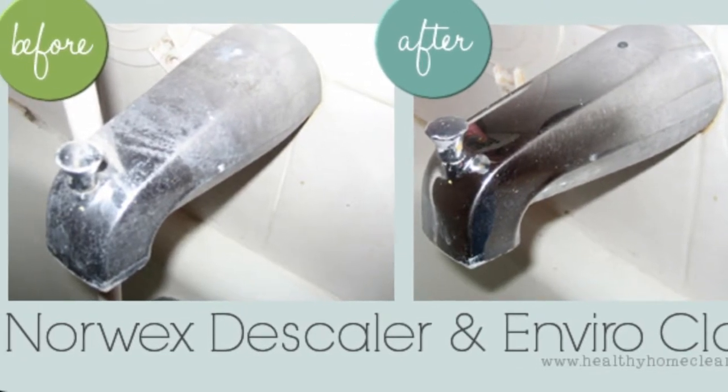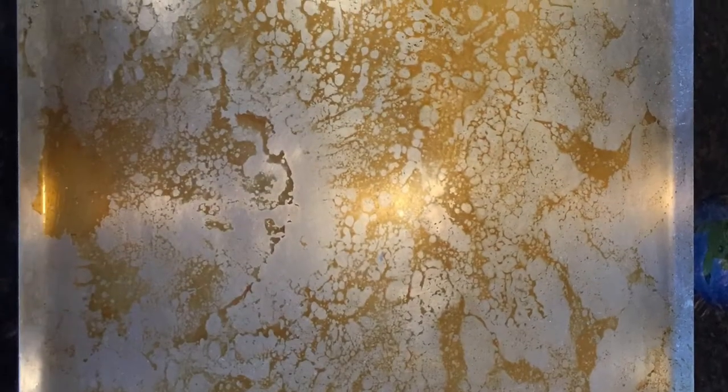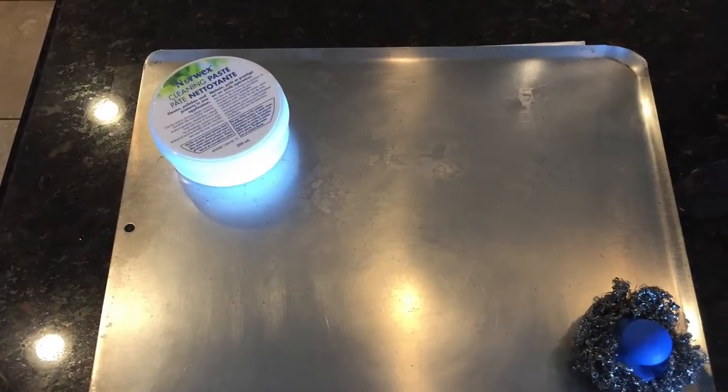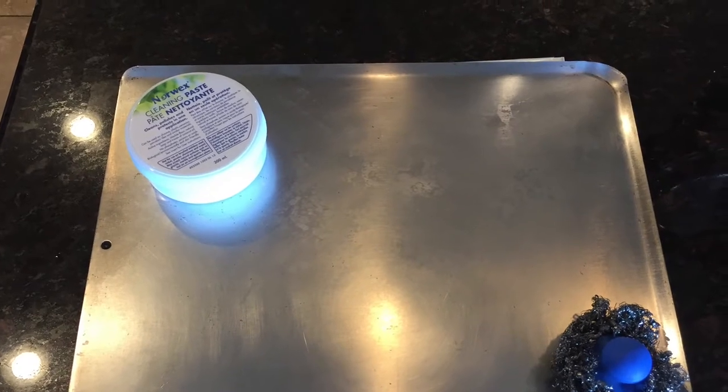It really brings out the shine and takes off that hard water. I love this one — I used the paste on burnt-on grease that had been there for two years, and with a little bit of muscle I got it off beautifully.